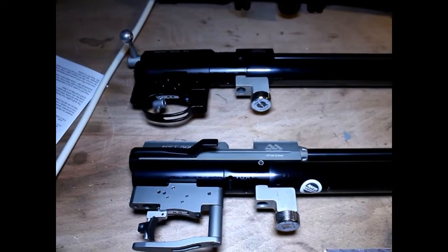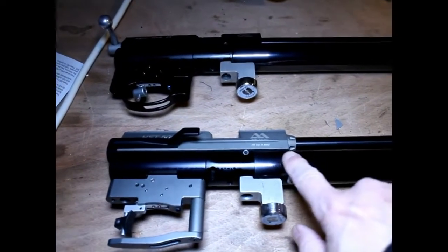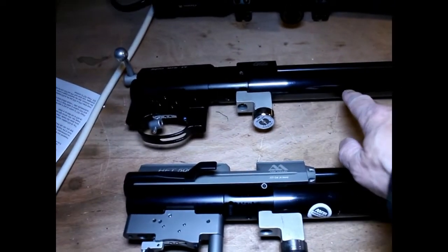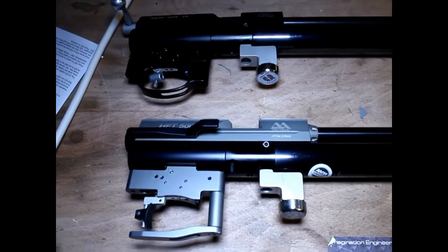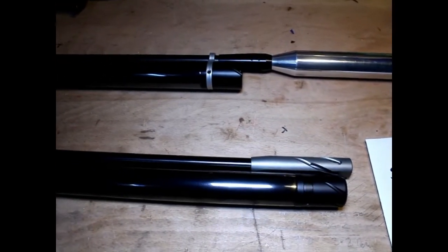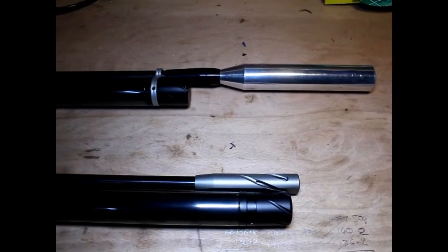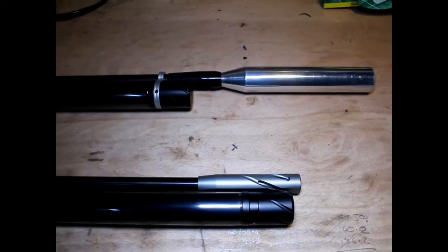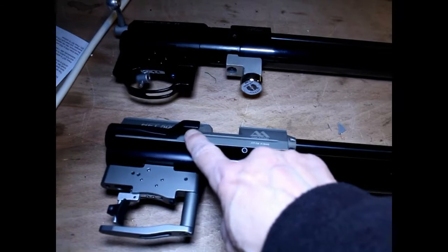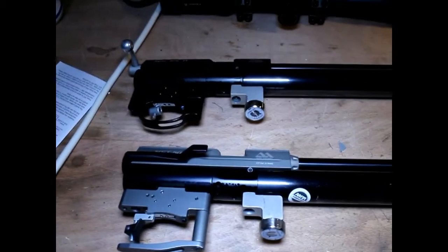With the mechanisms both out of the stocks, here they are side by side on the bench. The HFT500 is on the bottom and the NPR is above. They look similar at the trigger end, though the trigger guard is slightly different. As we move along, the HFT500 has a much bigger cylinder. My NPR has a silencer on the end which I've added myself. One is a side lever and the other is a bolt action for loading the pellet.